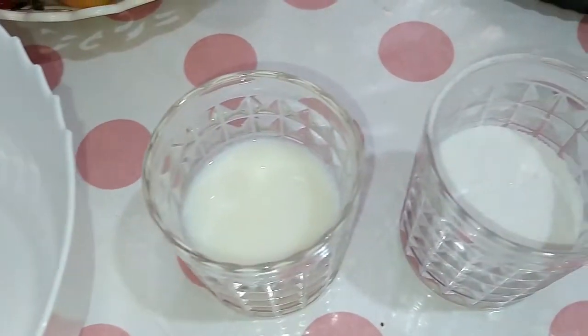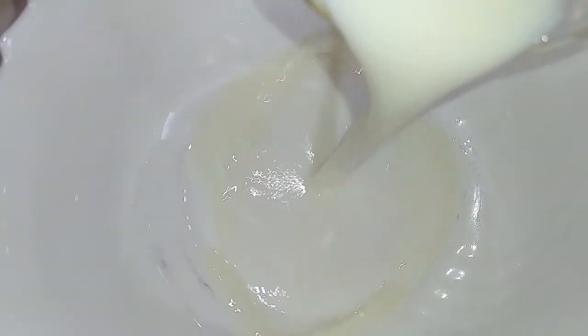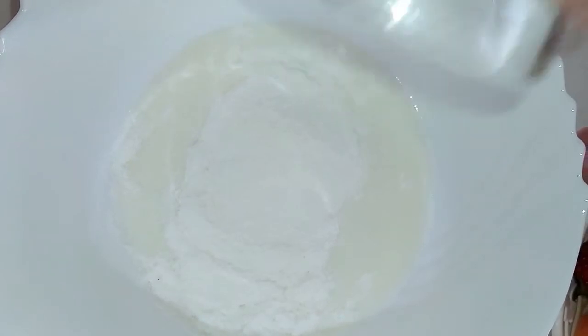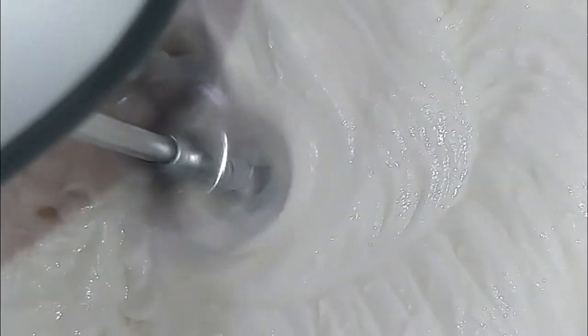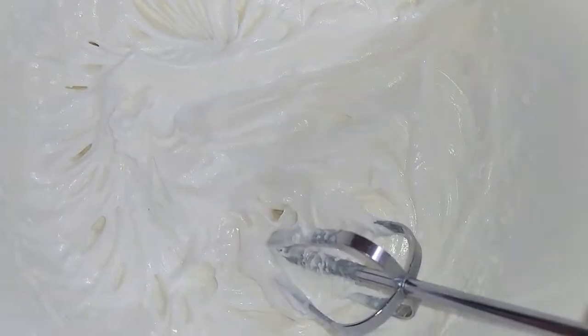After that, prepare whipped cream. Using a stand mixer fitted with a whisk attachment, whip 1½ cups of milk with ½ cup of heavy cream on medium-high speed until medium peaks form, about 3–4 minutes. Once the pastry cream is cold, mix it together with the whipped cream.